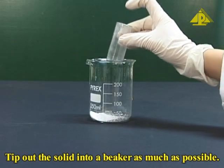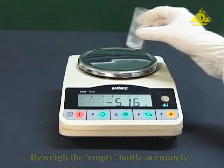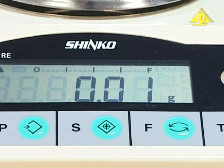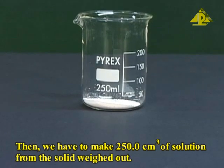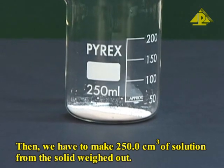Tip out the solid into a beaker as much as possible. Re-weigh the empty bottle accurately. We now need to make 250 cm³ of solution from the solid weighed out.